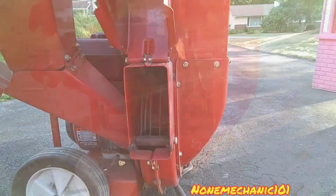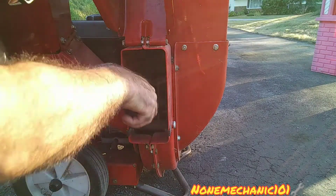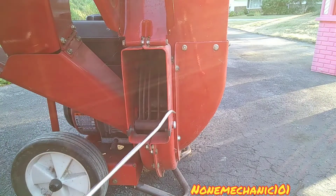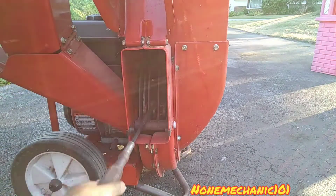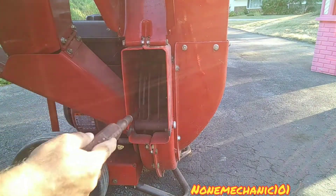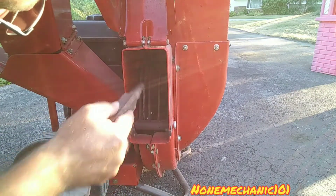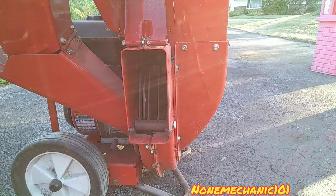I'm gonna use the ice pick — let's see. Let's try to use some force. Let me try the screwdriver — oh, there we go! Okay, wood chips are coming out and it's moving now. It was a little stuck.